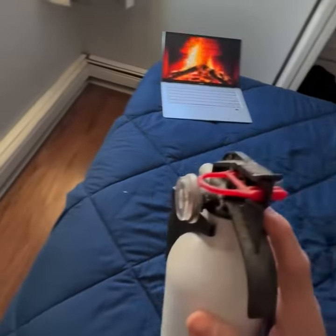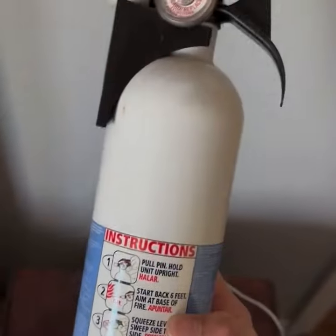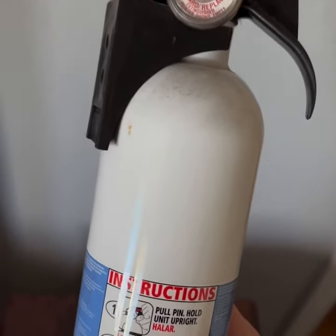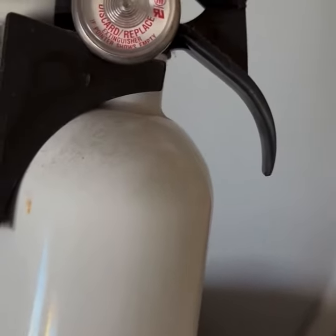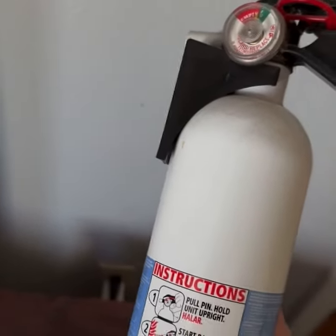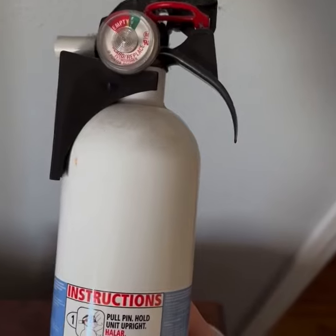Then get my family out safe. When you do have a fire extinguisher in your home, you need to make sure it's in an accessible area and periodically check to see if there is fluid still in there and that it is still in date, to keep you and your family safe.